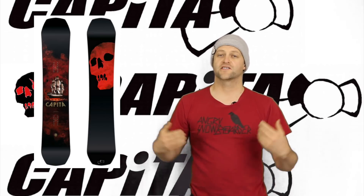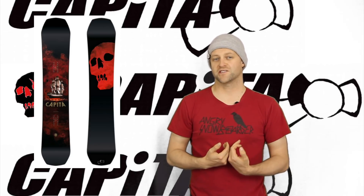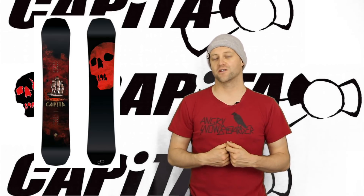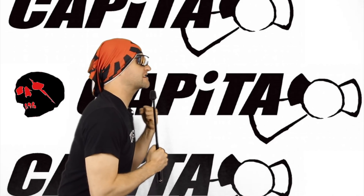It's a board for the guy that's going to rip a big line, that's going to jump off some cliffs, that's going to carve trenches on groomers, that's going to make out with his girlfriend in the lift line and chug beer. It's that type of snowboard. Oh yeah, brother, it's the Black Snowboard of Death. It's going to bring the Black Death to you.